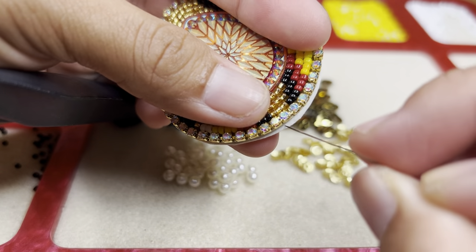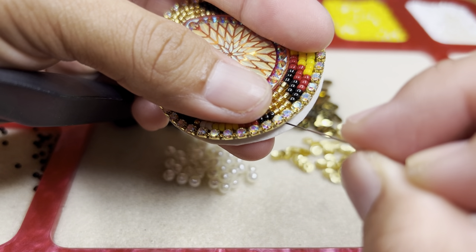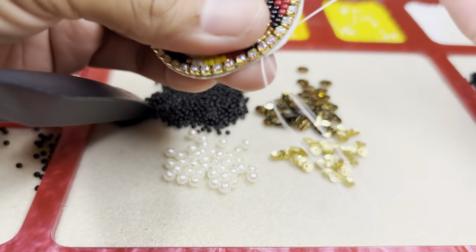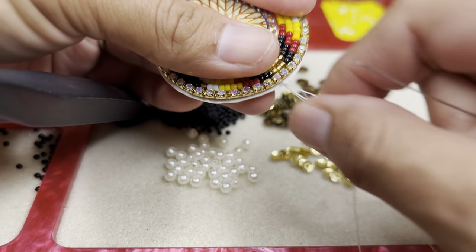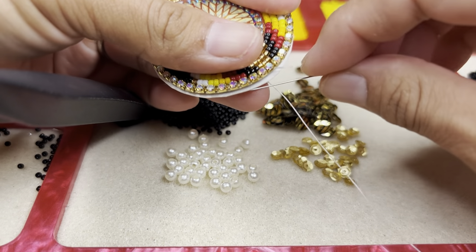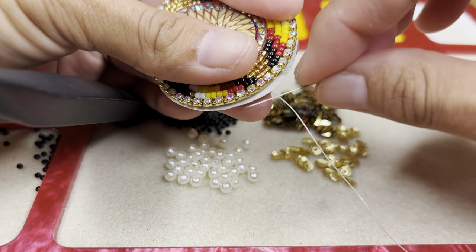Right here I'm going to go ahead and go through the vinyl, and then I'm going to go ahead and hide the tail of it.